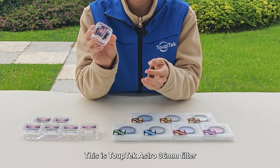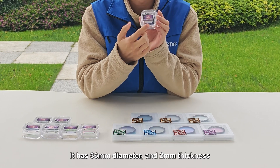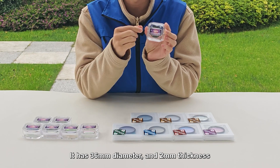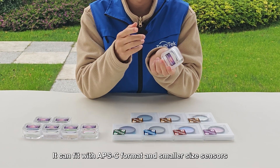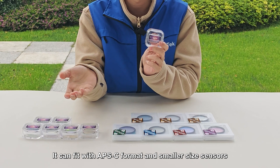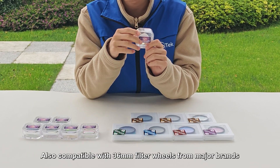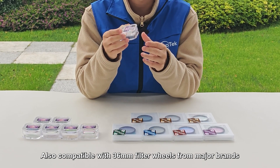This is the TubeTech Astro 36mm filter. It has a 36mm diameter and 2mm thickness. It can fit with APS-C format and smaller size sensors. Also, it is compatible with 36mm filter wheels from other major brands.